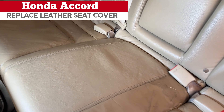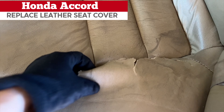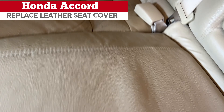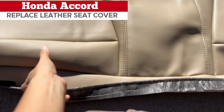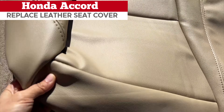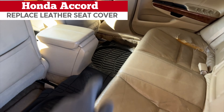Hi guys! Today I want to replace the leather cover of the bottom cushion at the rear back seat. As you can see it's quite beat up. It's better to replace than fix it — it's cheaper and saves time. Here's the brand new one. I got it from Amazon, around $150 I believe. Alright, let's get to the point.